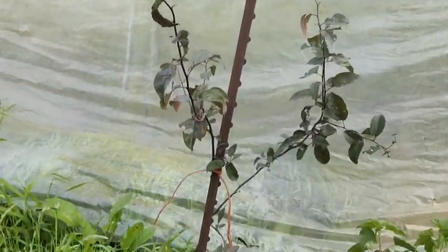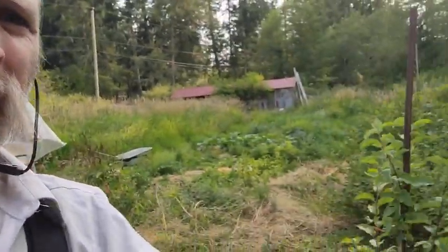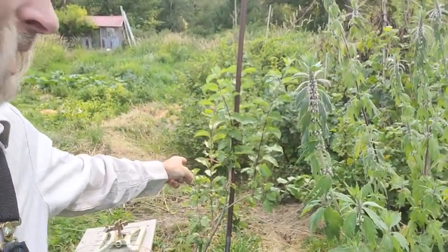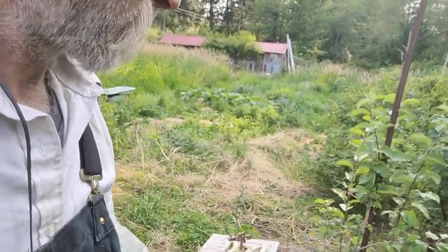Good morning. Reed here back at Orchestra Farm checking some things out. I just love the little apple that I've staked up so it doesn't get run over by the edge of the greenhouse. This apple right there is staked up and it's got some nice new growth coming. Hopefully it'll take off.